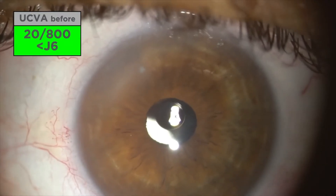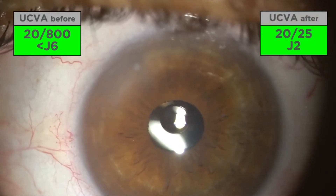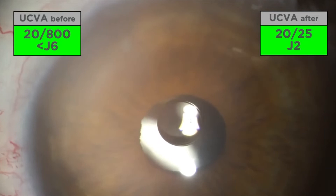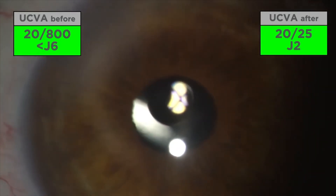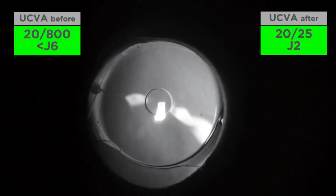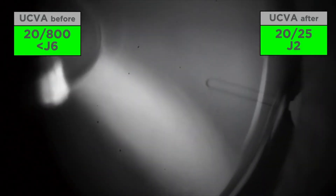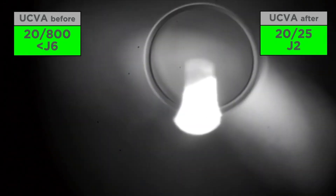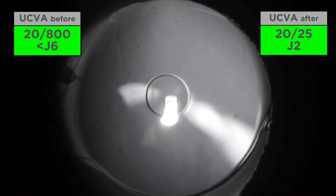The day after surgery, the patient reported incredible vision — 20/25 J2 uncorrected. He said the sharpness was pretty much equivalent to the rigid contacts he had tried. Interestingly, the black acrylic of the pinhole is transparent to infrared, so with an infrared camera mounted on the slit lamp you can see the toric marks behind the black implant. We were checking to confirm the toric IOL was in the correct position — and it was indeed.